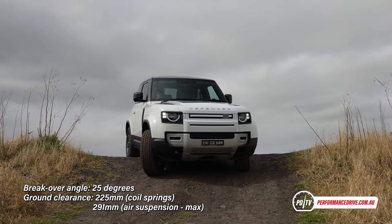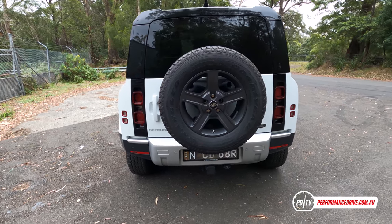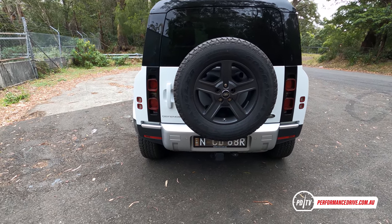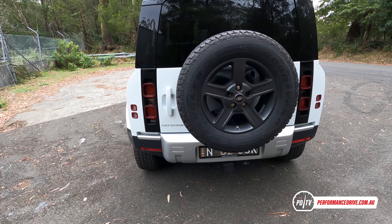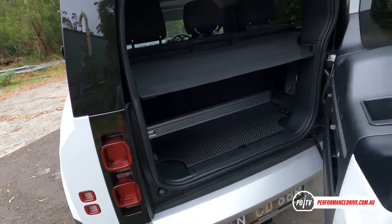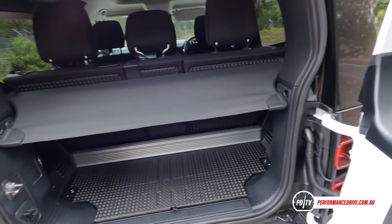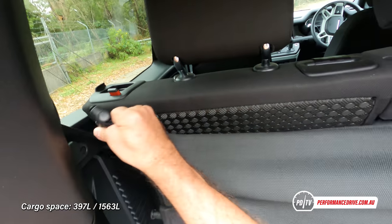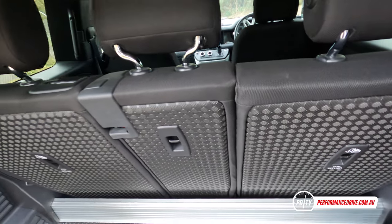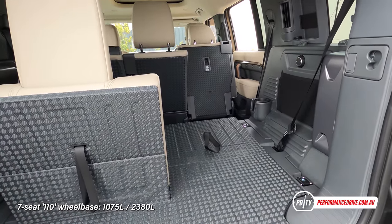Spare tire on the back where it should be for a hardcore four-wheel drive. That way, if you get a flat tire when you're in the sticky stuff, you don't have to climb under the car to retrieve the spare tire — you just pull it straight off the back. And then in the back, I'm not sure about this big tailgate. It is quite heavy. Nice little storage pocket in the back and then a little bit of boot space. This is the short-wheelbase version, so you're not going to get a massive boot, but if you really need it, the 110 version has a massive boot.